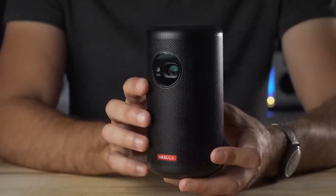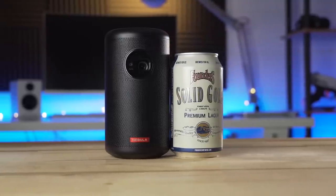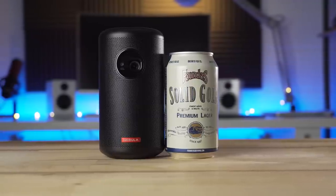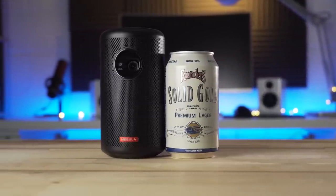Let's start off with design and portability. Compared to a standard 12-ounce can, the Capsule 2 is just a bit larger, both wider and taller. Its cylindrical shape lets it pack easily into a bag, and with the built-in battery and 8-watt speaker, it's an all-in-one solution that doesn't require anything extra to play media.